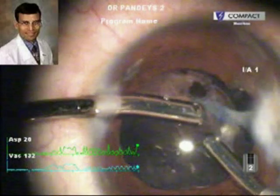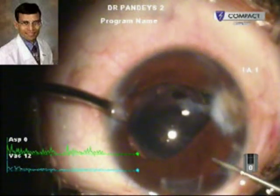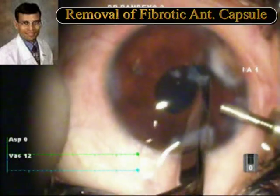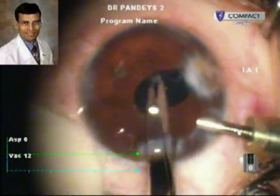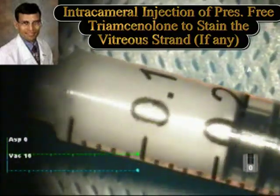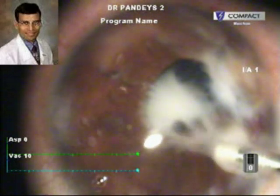Because we used both Viscoat as well as Healon 5 in this case, it was very essential to remove the viscoelastic completely. It was felt that the fibrotic anterior capsule edge was coming into the visual axis, so it was also removed using a Vannas scissor so that the visual axis could be cleared completely. Here, as you can see, the fibrotic anterior capsule has been removed and the visual axis is cleared.